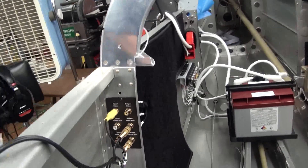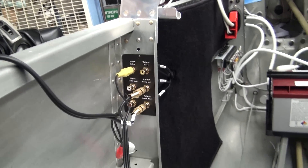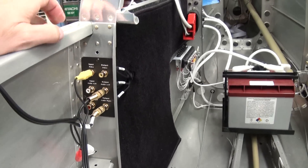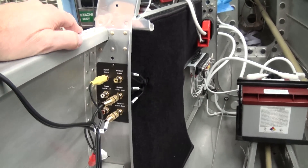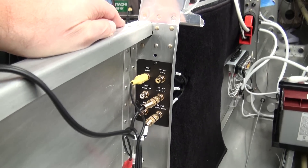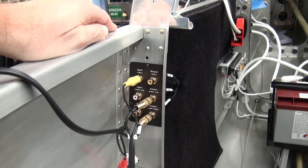The inputs here are in the back, and these two golden connectors right here have some resistor balancers in there to convert from the line level output to the microphone level that the camera requires. So the audio should be pretty good now.